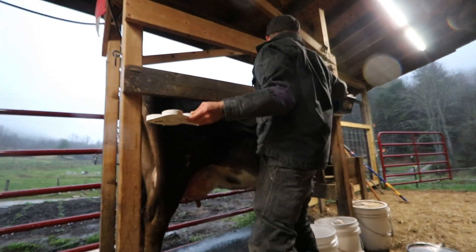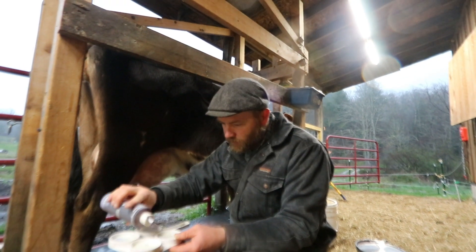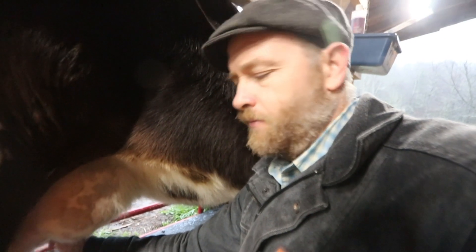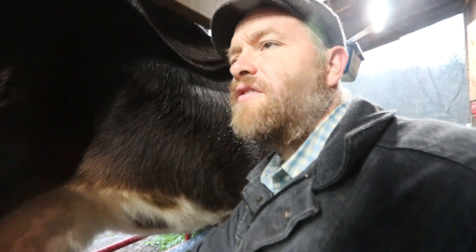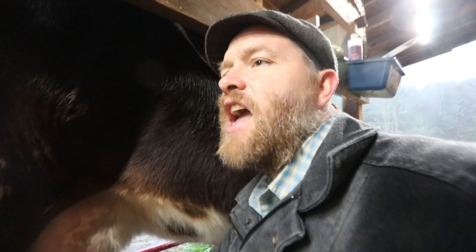We're going to do just the Monday mastitis test and see her status. All right, it all dissolved really quickly. Jonah, my timer just went off — will you come get this umbrella and take Teddy out please?